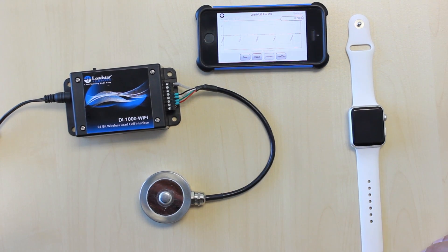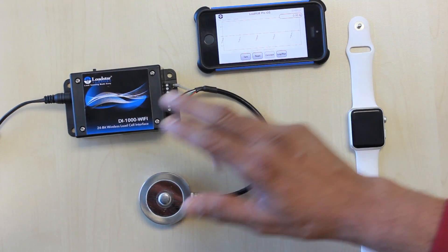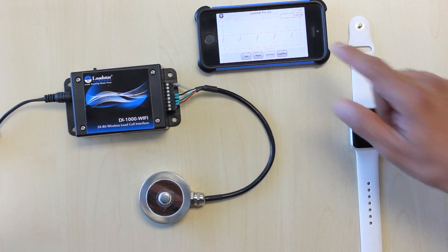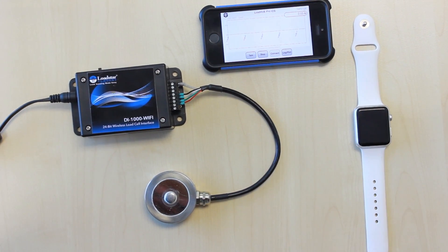Here is the DI-1000 Wi-Fi interface connected to a load cell. We have an iPhone here running iOS, and this Wi-Fi transmitter is connected to our router. This device is also connected to the router for Wi-Fi access. Now you can see it's connected and I'll start reading the values.